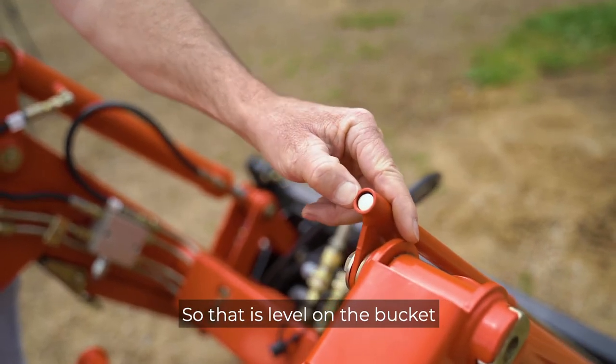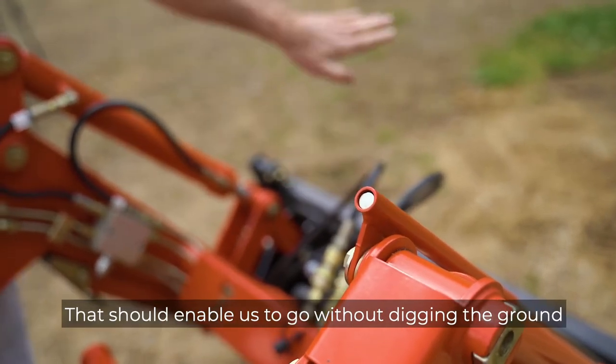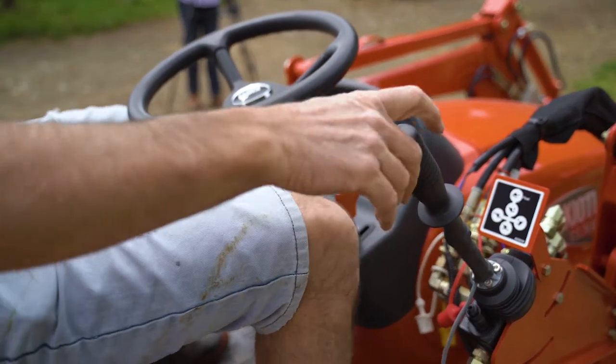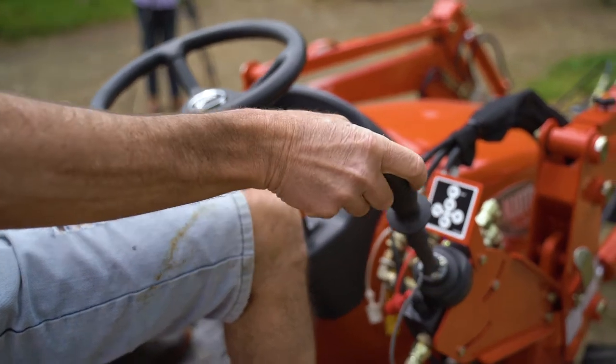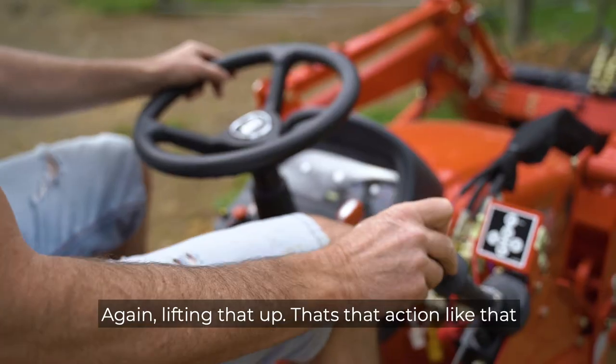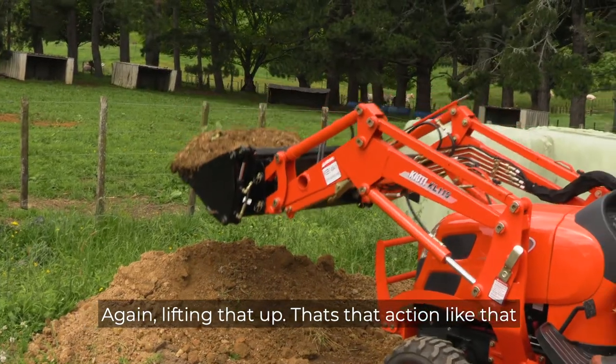So that is level of the bucket — that's an enabler without digging the ground. Again lifting that up, that's that action like that.